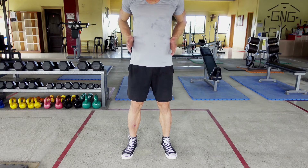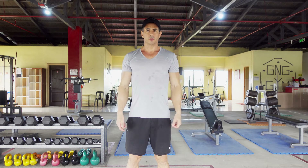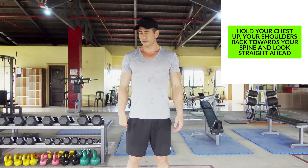Make sure that your abdominal area is also facing forward. Once we have the lower body set up and the abdomen, we want to push our chest up and our shoulders back. Your head should be facing forward and not looking around at different angles.